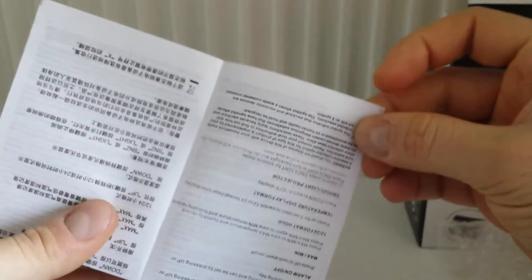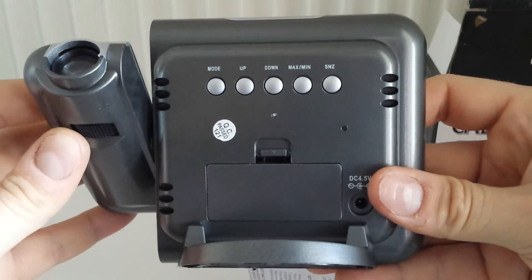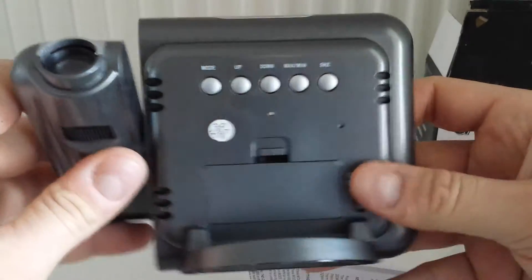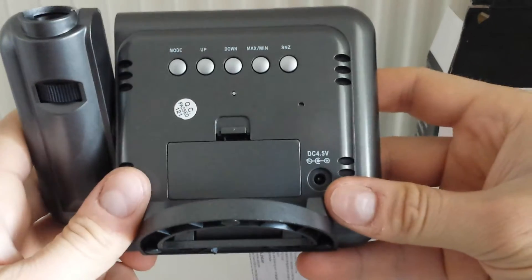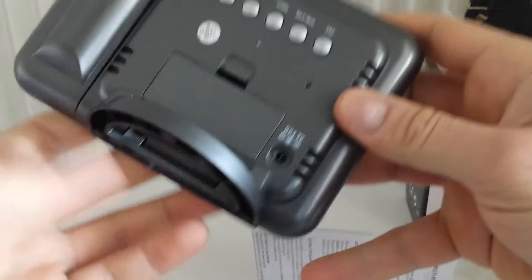The instructions are in German, French, English, and Chinese. Here is the calendar with watch mode, up, down, max, and minutes controls. You can use it with three triple-A batteries.